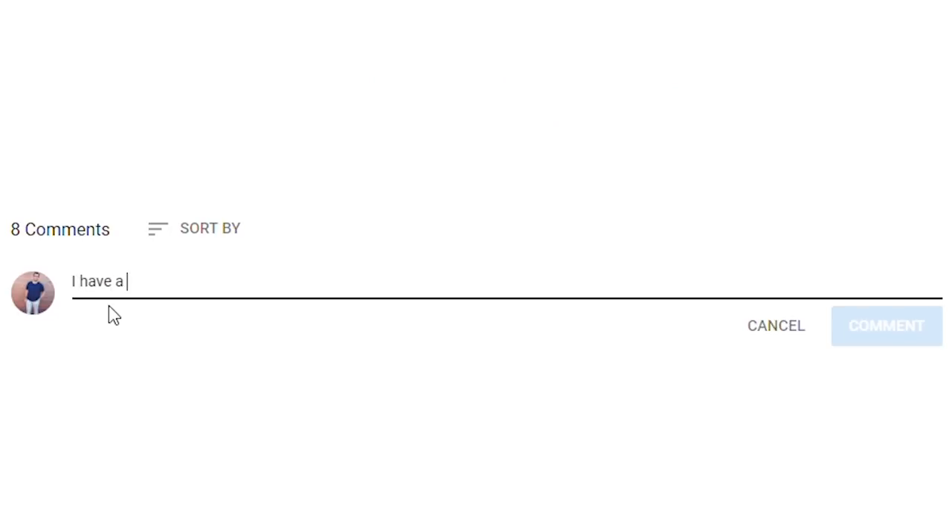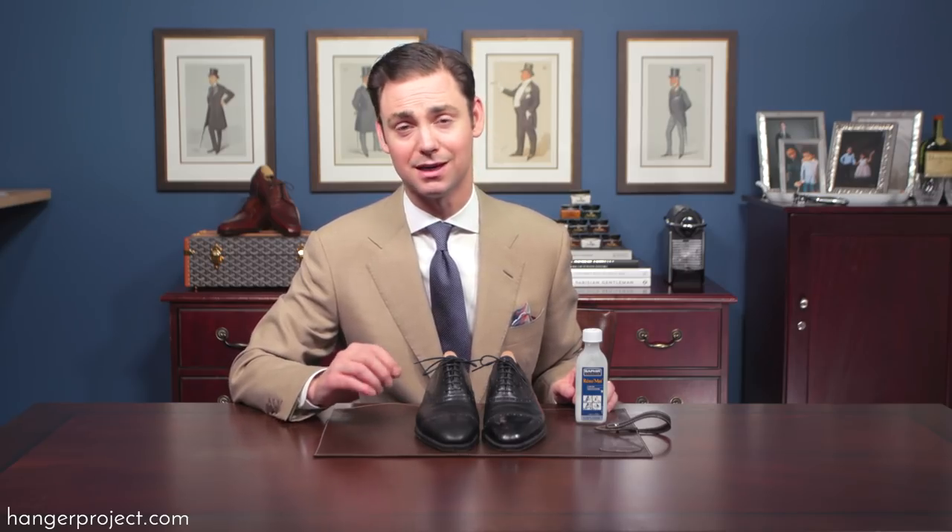At that point you can decide whether or not you want to shine the shoes again with the proper mirror shine. If you have any questions or comments about this video please ask them in the comment section below. If you'd like to learn more about how to produce and maintain a mirror shine, take a look at our entire mirror shine series here on our YouTube channel.